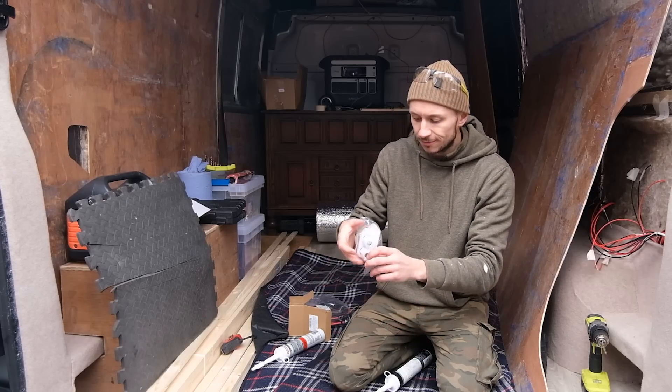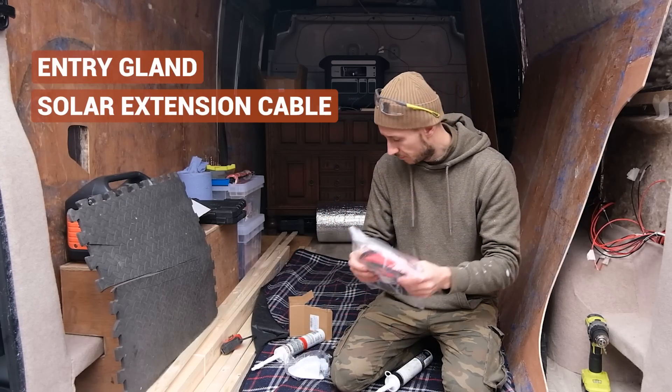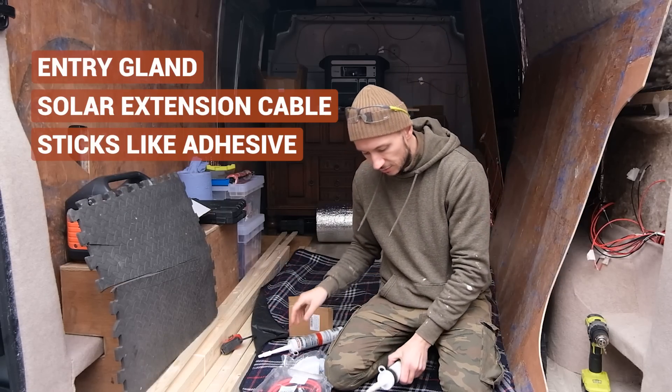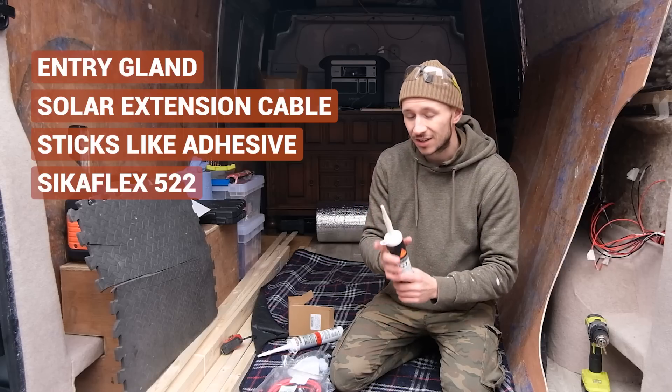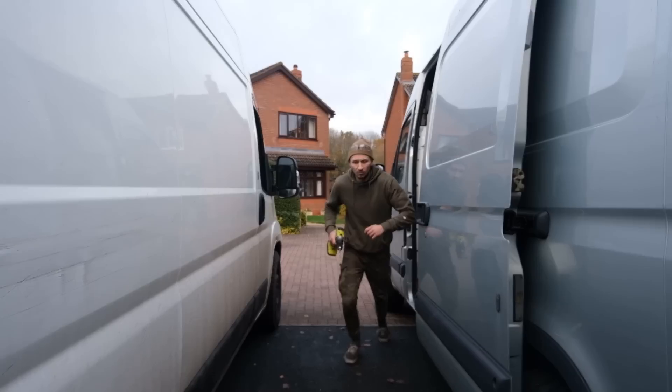For installing our solar panels, we're going to be using an entry gland, some solar extension cable, Stixall to stick down the solar panels to the roof, and Sikaflex 522 to seal down the entry gland. You can find all the products we use in the description below. A couple of things that I missed - you're going to need a drill with bit, grommets, and Hammerite paint.